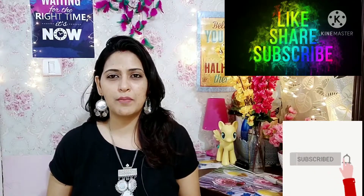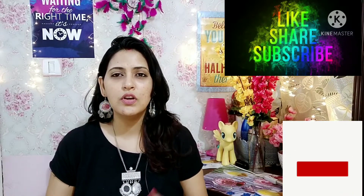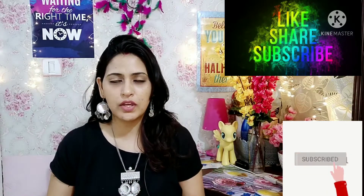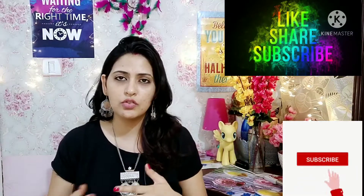Hi everyone, I am Shalini, welcome back to my channel Home Styling Reviews, where I share fashion, beauty, makeup, home decor, and skin type videos. Today I am going to review a very amazing and useful product — whether for girls or ladies or all, this product is very useful, and it is related to makeup.